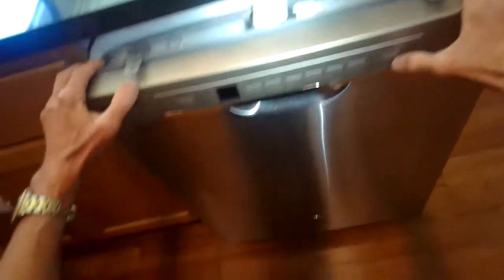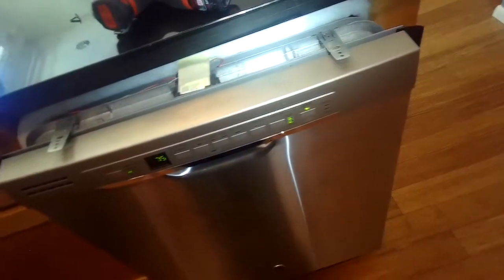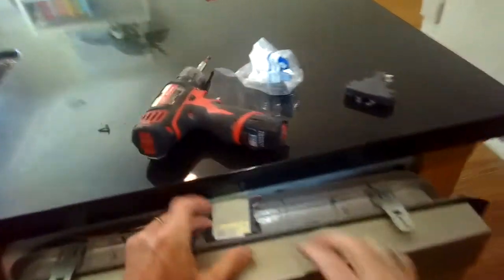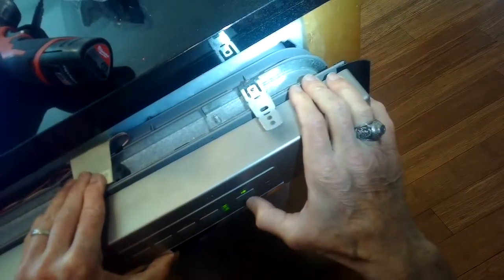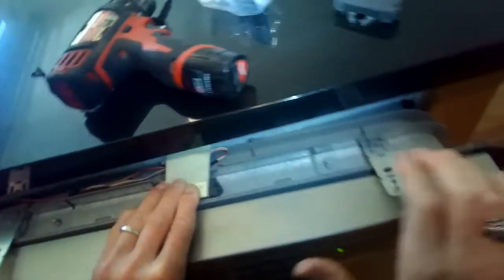Before I reinstall it, I'm going to go ahead and close it and press the button. I get the same thing — three beeps and a blinking LED. So it still thinks that the door is open. That did not solve the problem.